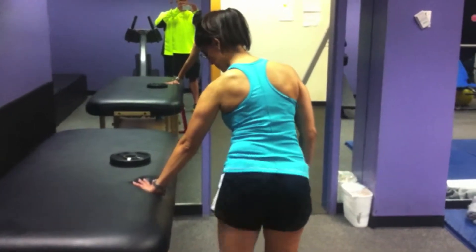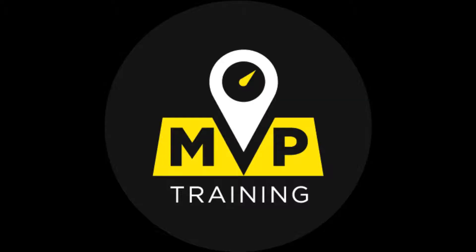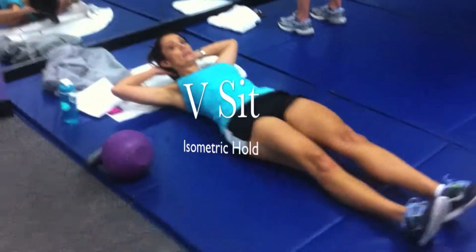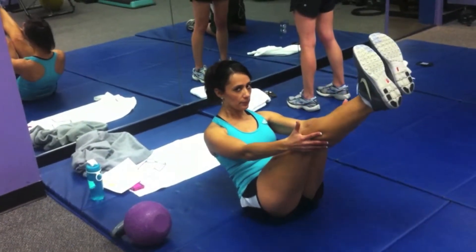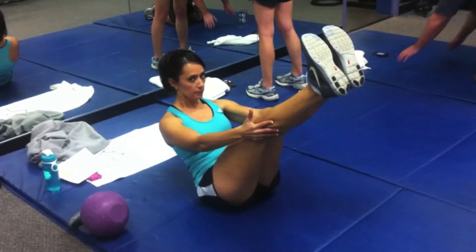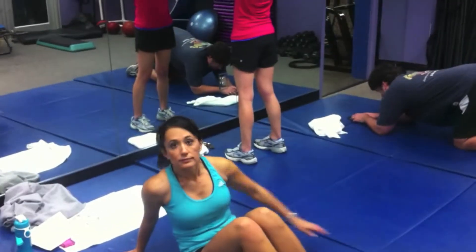Nice good posture. Pilates has a name for this, I just don't know it. If you can get there and hold, breathe — big lungs.